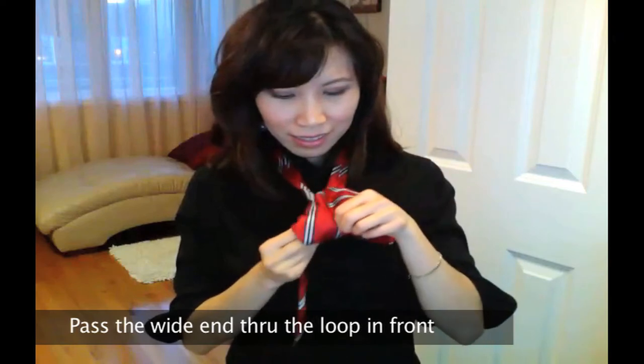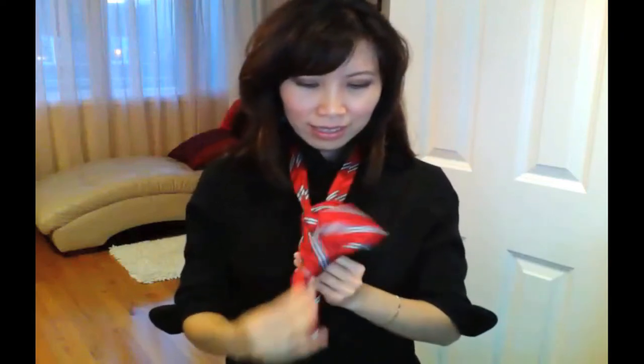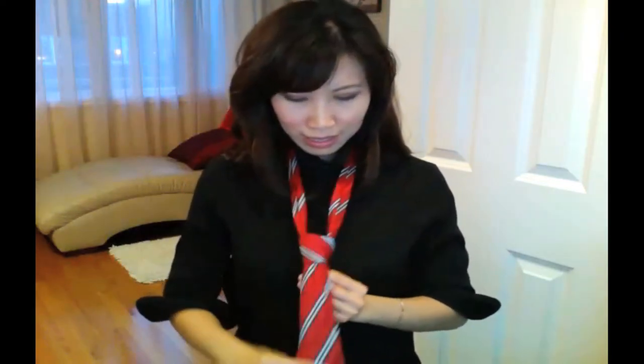Once you have that done, you want to give it a gentle tug to tighten the knot, but not too tight, then use your index finger to make a dimple, fold the knot up, fold down your collar, make some adjustments, and you have your Nicky Nick Tie Knot.